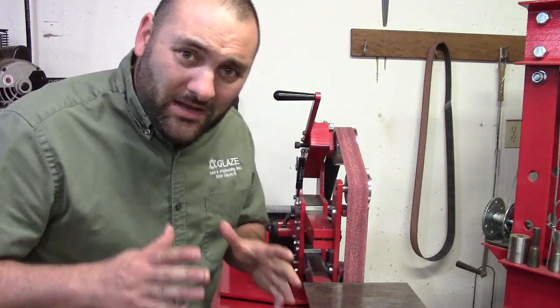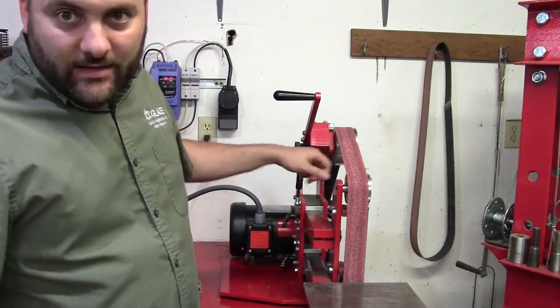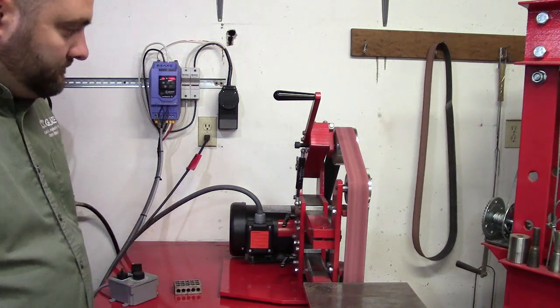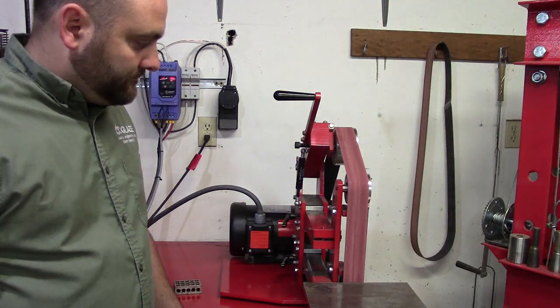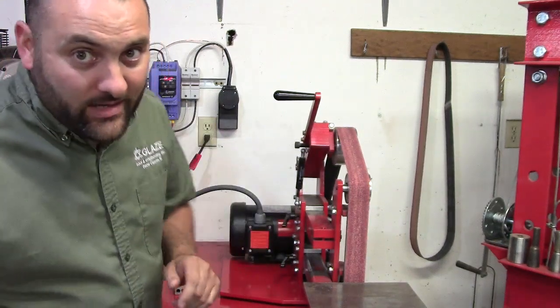Have you ever wondered how to get your belt grinder to track perfectly in reverse as well as forward? A lot of people get tracking great in forward, then flip the switch and the belt rides over about an inch. You adjust it and it comes back, which is fine — but what if your belt grinder could track just as well in reverse as it does in forward? Stick around.